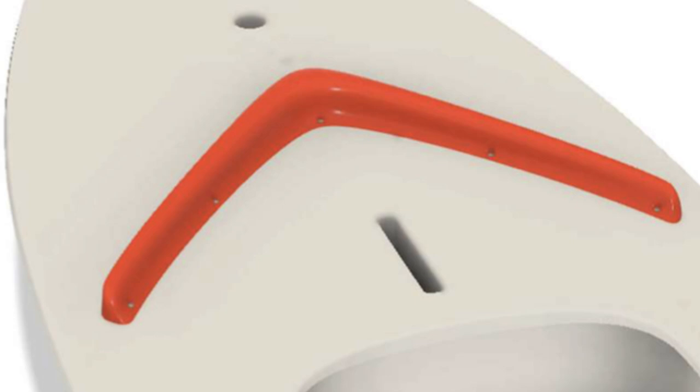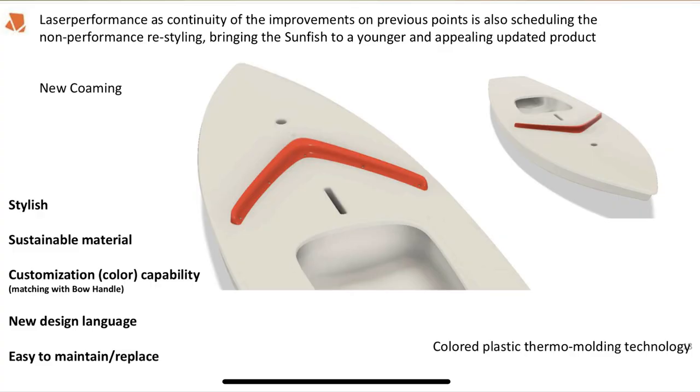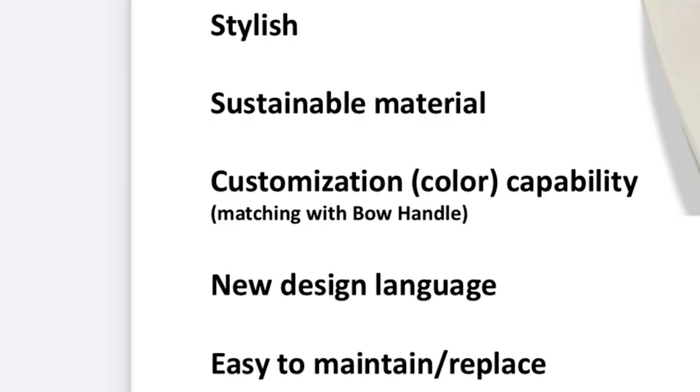Another thing about this handle is that it will be customizable with colors to match your splash guard — what they call the combing. You'll have the option to match colors, which might be pretty cool. The combing itself is also going to be a different, somewhat composite material. LP stated the reasons for the new bow handle and combing include: it's aimed at the younger crowd, it's made of sustainable material, the colors can be matched, and it has a new design language. I'm not sure any younger crowd cares about a boat handle, and when something is called 'sustainable' that sometimes means it's designed to be thrown away.